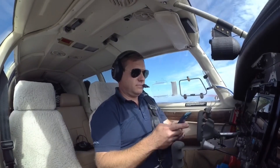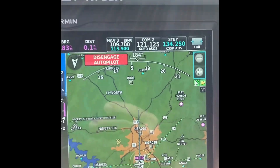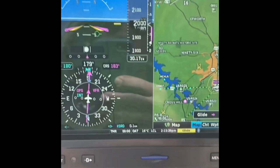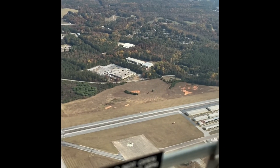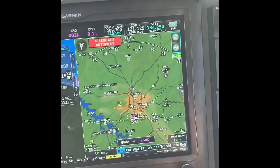Maneuver and land — 2,000. The autopilot is now saying disconnect autopilot. We're over the airport and it's saying maneuver and land.